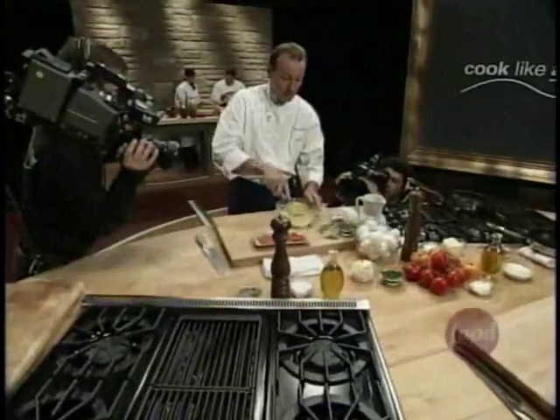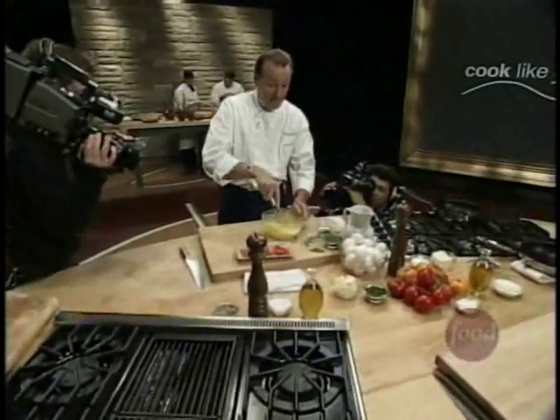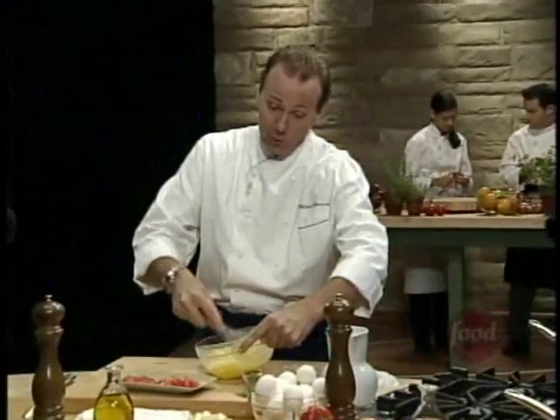We're starting off with some room temperature eggs. The reason they're room temperature is because that's the way they work best and cook to become nice and tender. Whisk them up, incorporate a little air, keeping them nice and light, using a whisk or a fork.